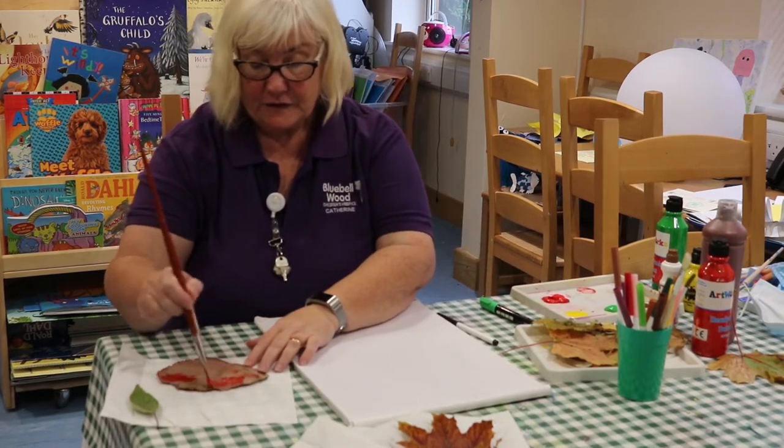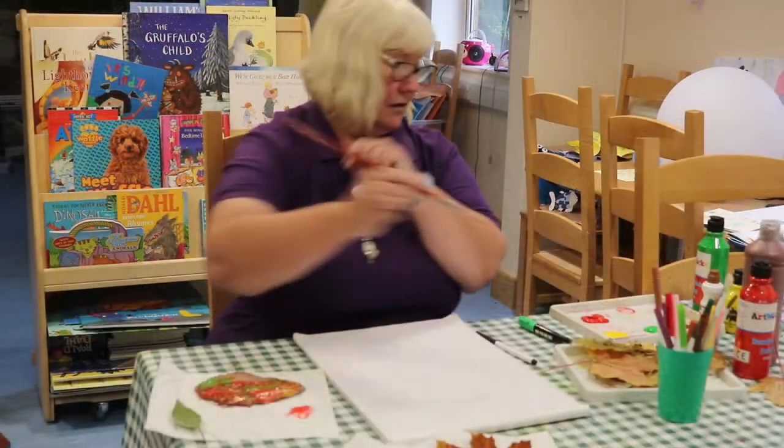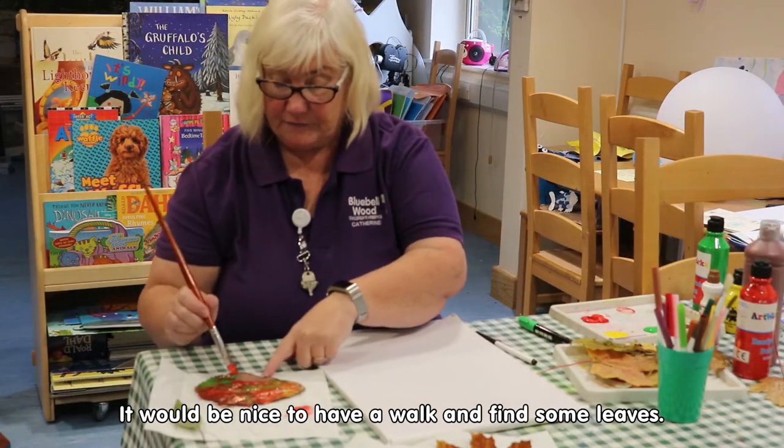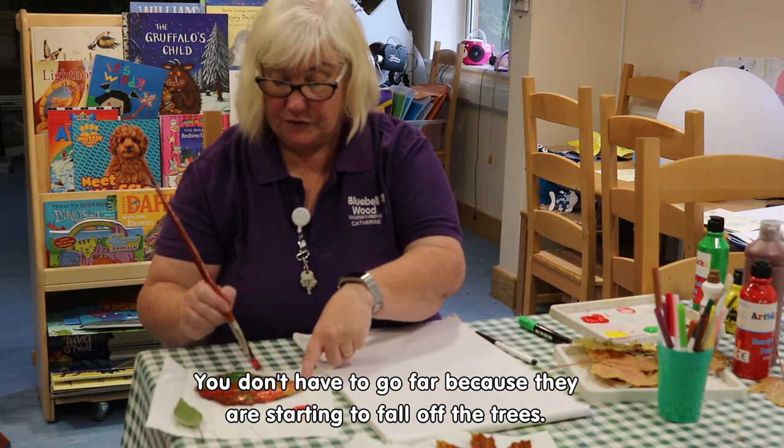Just put your colours on as you like. It'd be nice to go for a walk and find some leaves — you don't have to go far now because they're starting to fall off the trees.